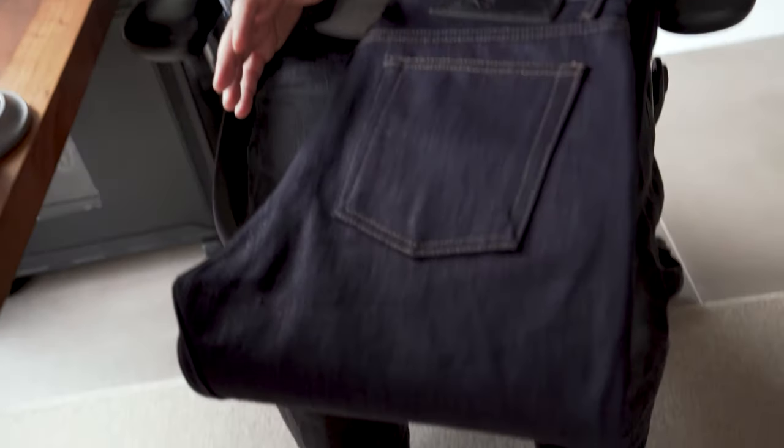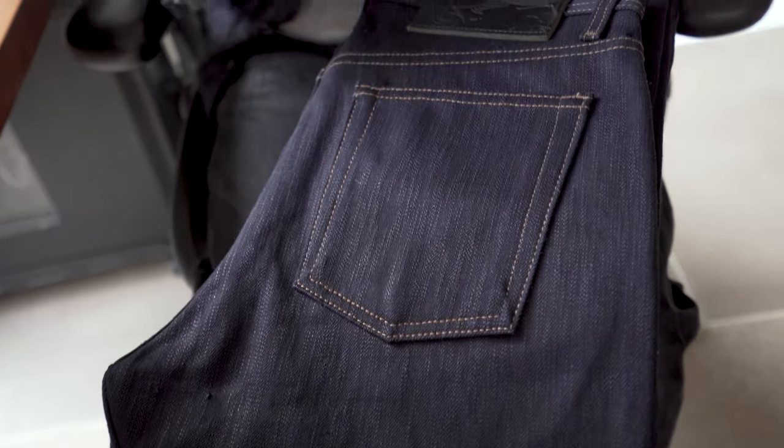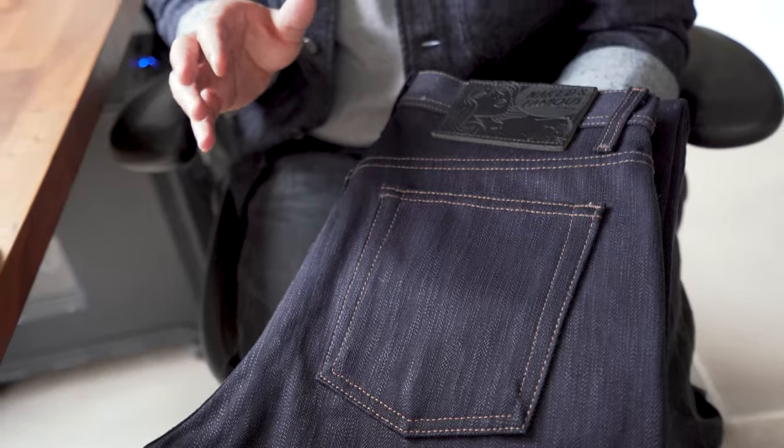Now let's go over the details of the Okayama Spirit 5. First up, let's take a look at the fabric — it's a 16 ounce 100% cotton. It's quite rigid so these are going to take a little bit of time to break in. If you want these to be a little bit more comfortable right off the bat, you should consider doing a soak on them. Speaking of soaks, these jeans are sanforized, so you're not going to have to worry about any shrinkage.